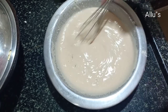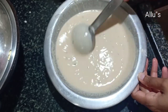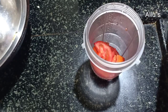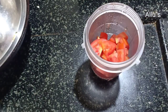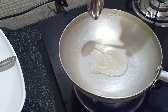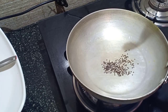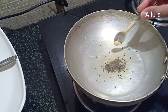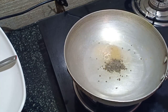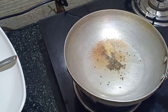Add a pinch of cooking soda, give a mix, and allow it to rest for 15 minutes. Meanwhile, to prepare the chutney, grind 3 small size tomatoes into a fine paste. To a pan, add 2 teaspoons of cooking oil, add quarter teaspoon of mustard and allow it to splutter. Add a pinch of methi powder and hing, and quarter teaspoon of ginger-garlic paste.